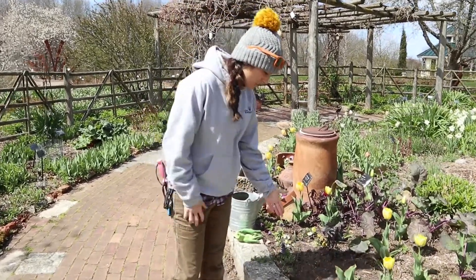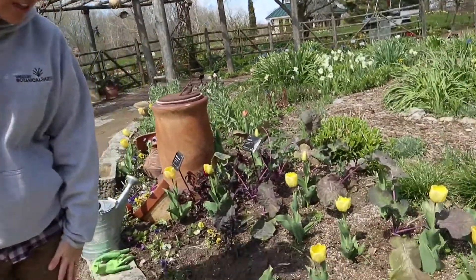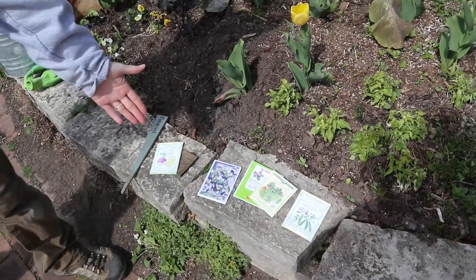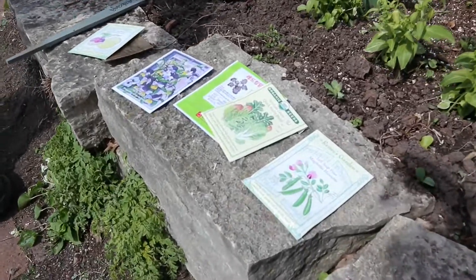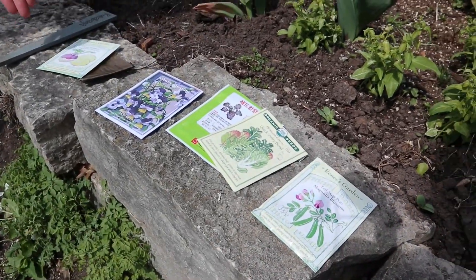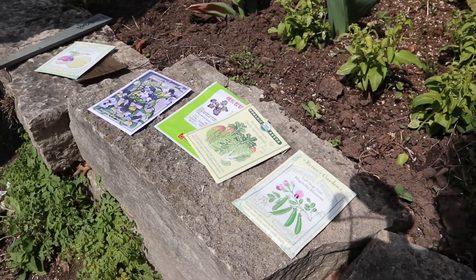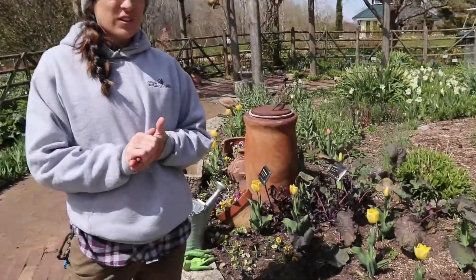Today you can see some of the things I'm going to be planting in the cottage. I've got some peas, some different lettuces, some Johnny Jump Ups, some carrots, and some rutabagas. The stuff that you want to be planting in the ground right now are things that are called cold season vegetables.